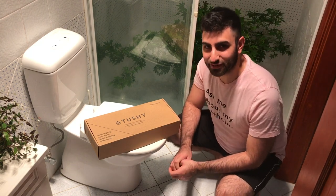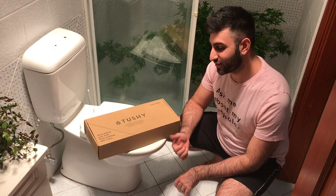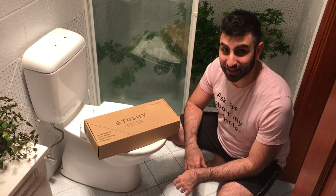G'day folks, I'm Adam the Australian. I'm here to tell you how to turn your hello tushy into a g'day tushy.